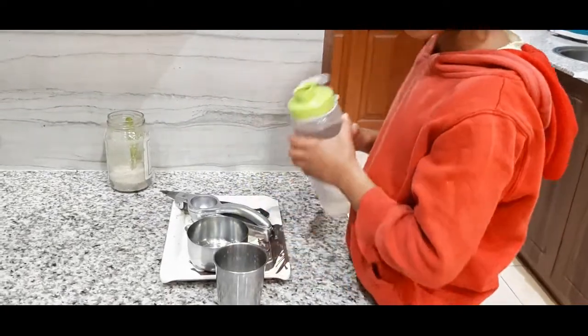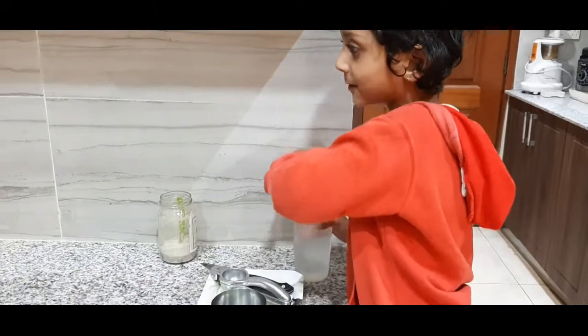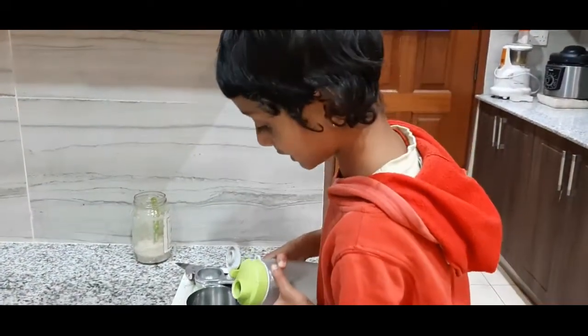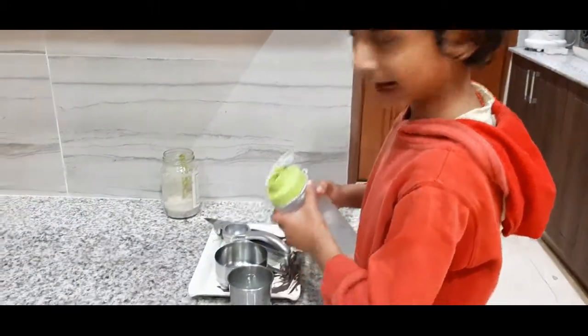That's enough, and then the taste won't come out good. But you can add a little more water so that — because we have sugar and it will make it nicer, right?